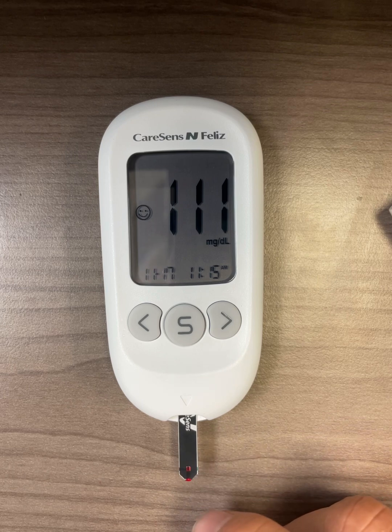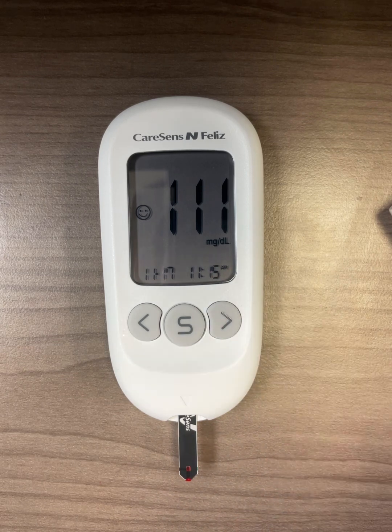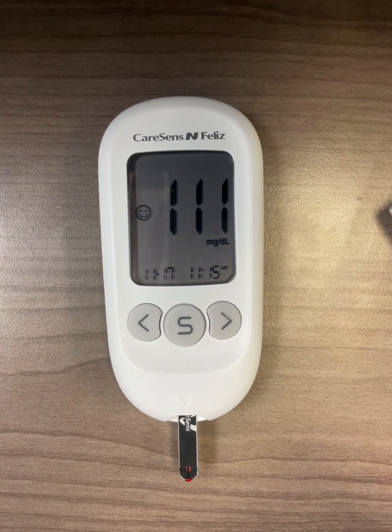That means the blood sample has reached where it needs to be to measure your blood glucose level. After five seconds, you can see the blood glucose level shown on the display.